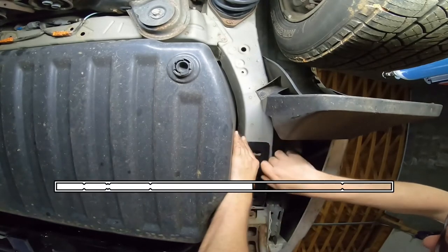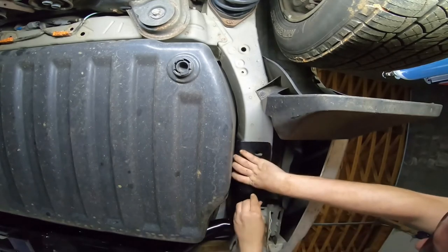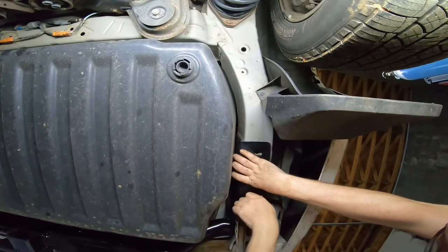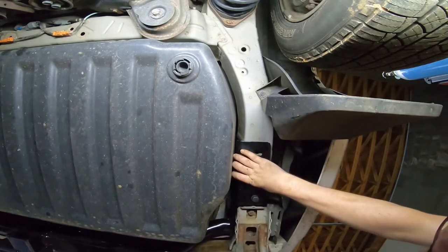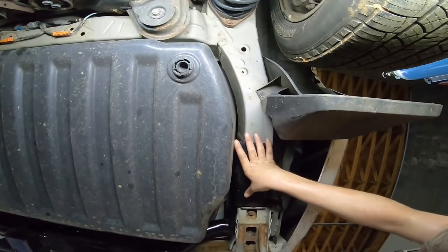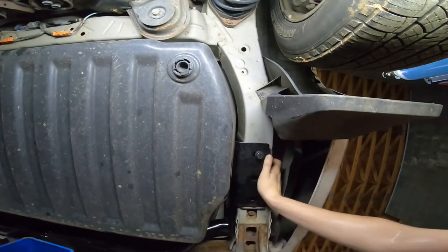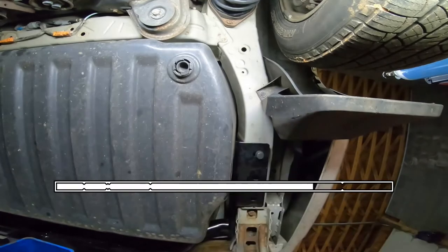Same thing on the other side. I cannot stress enough: check the bolts before you do this, get your threads clean, verify you've got the right bolts. I think I was lucky I didn't break one of those inner nuts off the frame. Whether I cross-threaded that softer inner welded nut or just had 14 years of rust, just deal with that before you do this and make sure it's right. Get the right bolts because you do not want one of those nuts coming unwelded from the chassis.